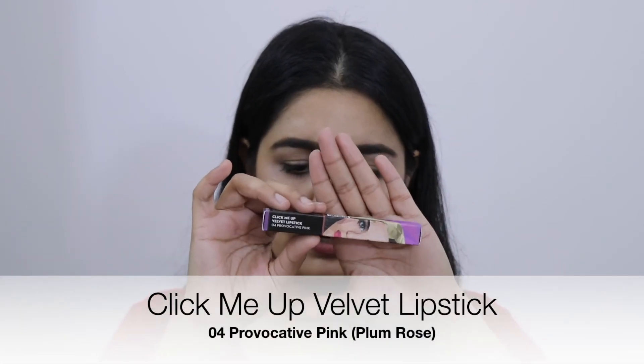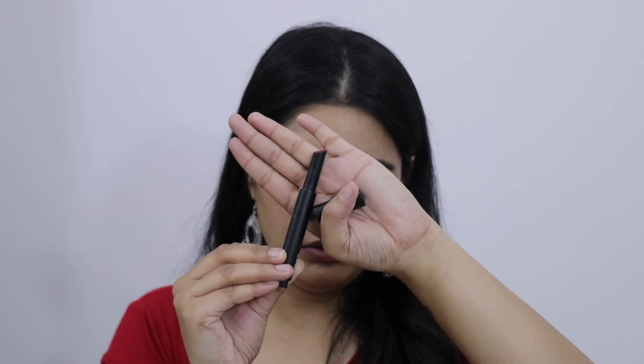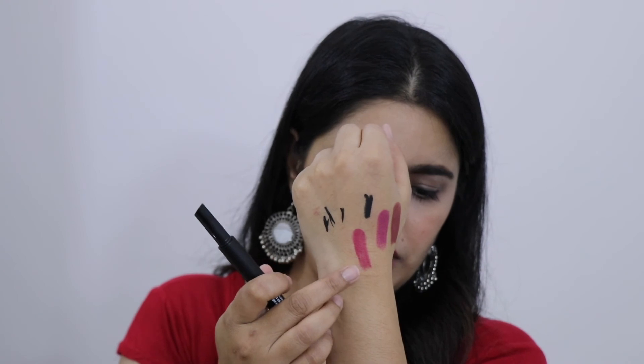Next I ordered this lipstick from the Click Me Up range, shade number 04. You've seen Color Bar lipstick that clicks — this works the same way. You click it from the back to push the product up. Don't click it too many times though, because as I've seen in reviews, if you click 2 or 3 times too many the product comes out too far and won't go back — your product will be wasted. So just click it once. Yeah, it's a little bit up now.